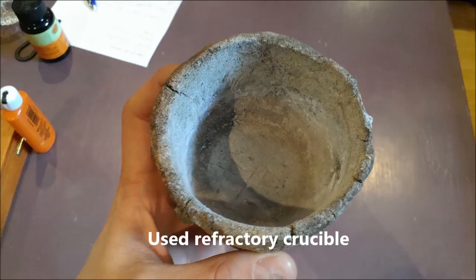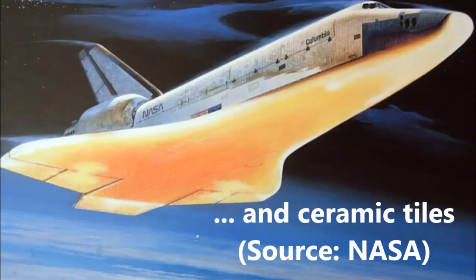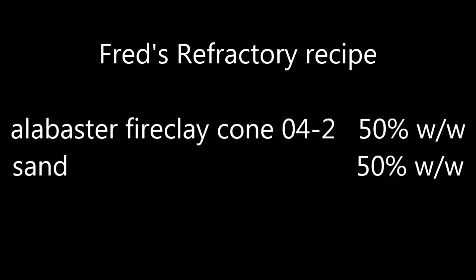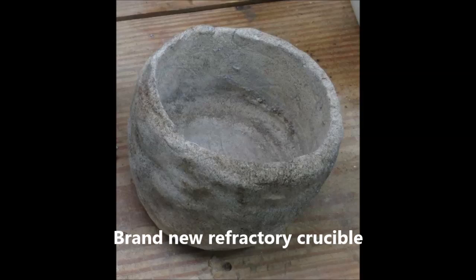Your other option is a refractory crucible. A refractory material is one that remains intact and solid at high temperatures for a very long time. There are many refractory materials and recipes. To melt aluminum, a 50-50 mix of fire clay and sand is alright — that's what I did. But refractory crucibles can also be bought on eBay for $50 or $100. Looking back, it's a wise option, as it takes time and effort to build refractory crucibles and you have no warranty they won't break.